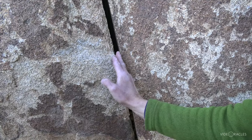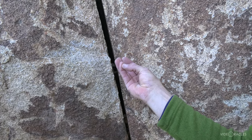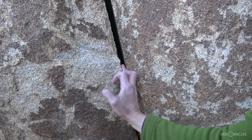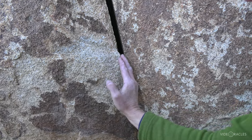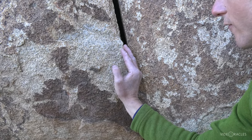In a very thin finger crack I might go pinky finger down, simply because those are my two thinnest fingers and if that's all I can get in there, that's all I can get in there. That's not a very strong jam — I really need to get my body weight in and hopefully I have something good for my feet.